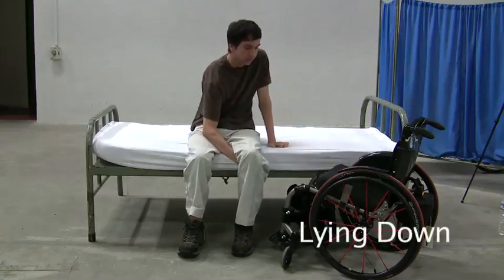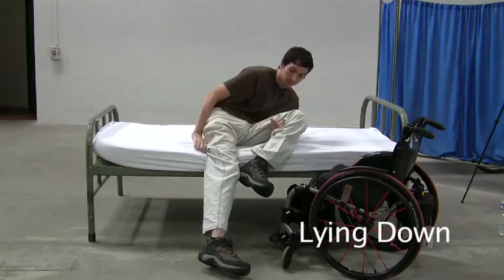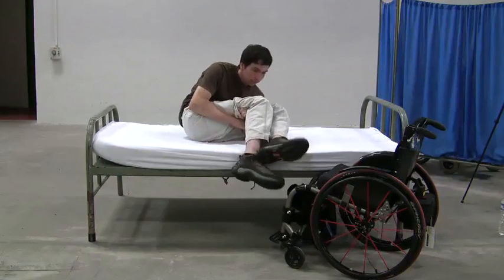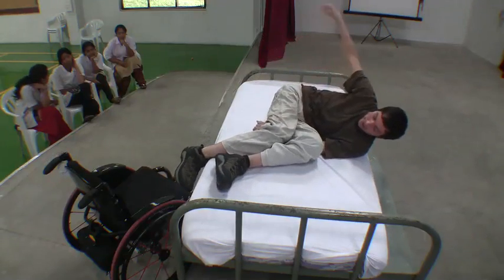The next step is to bring your legs onto the bed itself. Use your wrist to lift one leg up while resting on your other elbow. Once one foot is on the bed, do the same with the other foot, or you can attempt to do both at the same time.